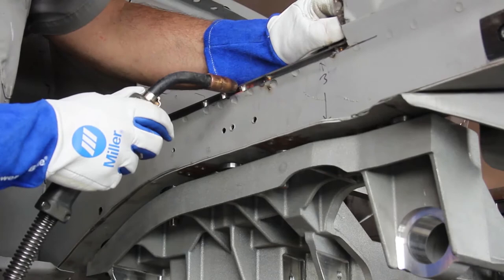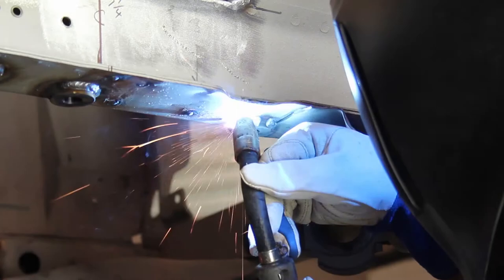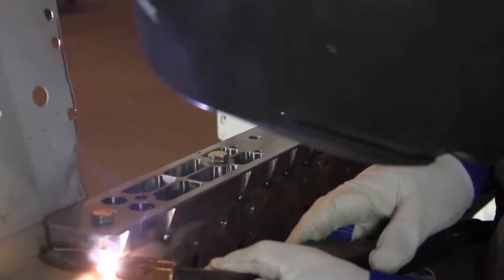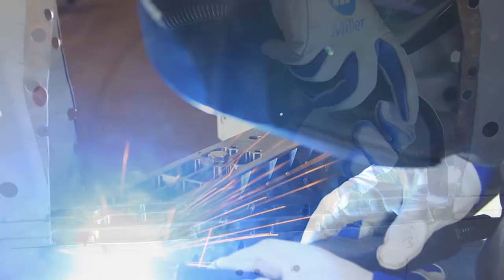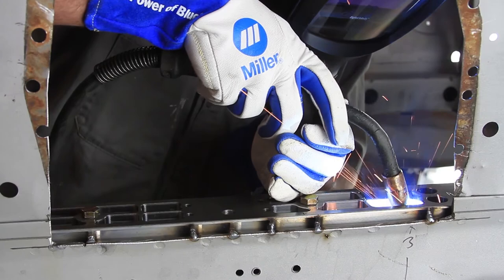Tack weld the adapter plates to the top of the frame rails. Tack weld the crushed sleeves in place to the bottom of the frame rails. Remove the Aluma Frame Cradle from the vehicle and finish weld the crushed sleeves to the frame rails. Weld the front edge of the adapter plates to the frame rails. Plug weld the adapter plates to the frame rails through the 12 machine holes in each adapter plate. Finish weld the perimeter of the adapter plates to the frame rails.